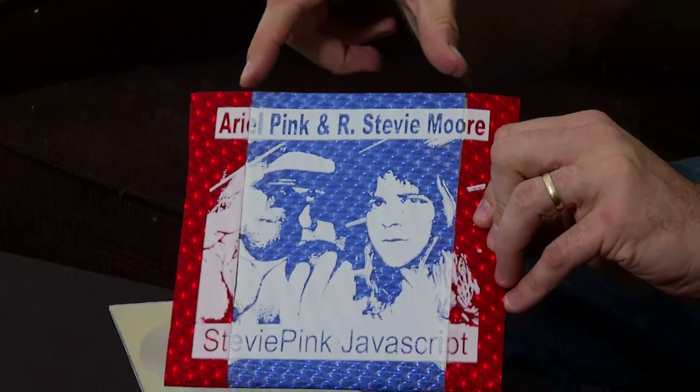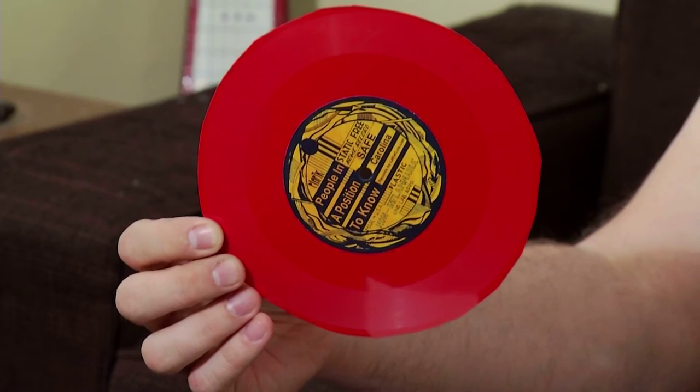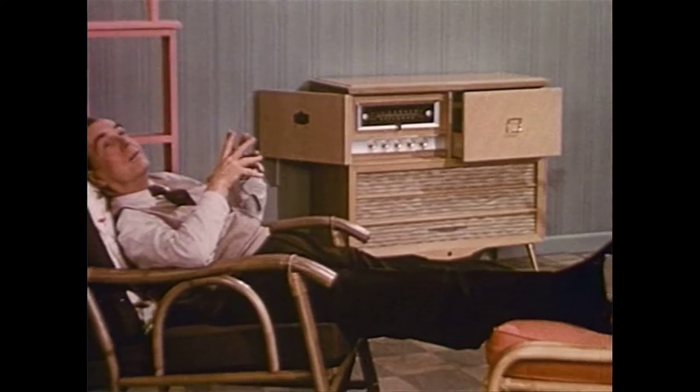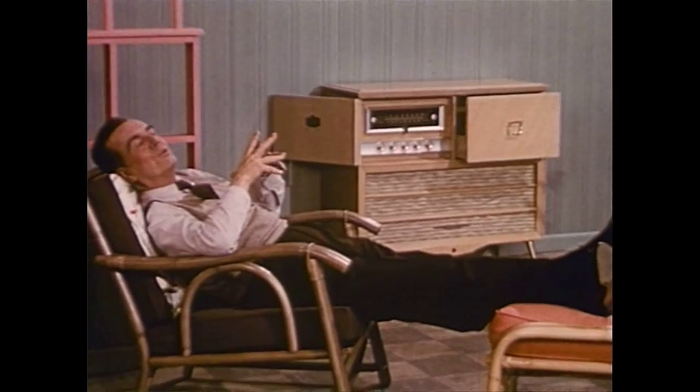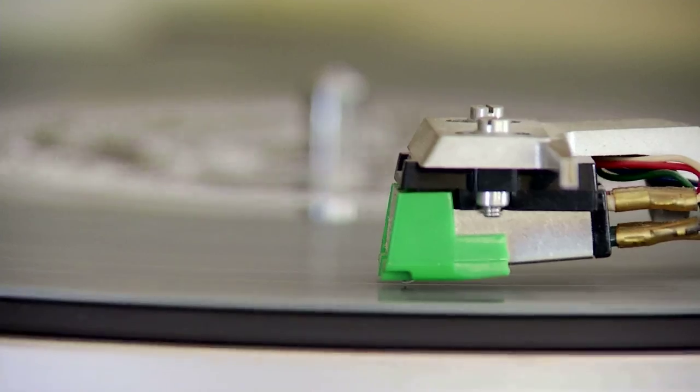It gives people something special that is not a big industrial product like a vinyl record traditionally is. What you get in a hi-fi set is best described as presence — a feeling of life and nearness in the music. A lot of people like to actually interact with it, and it makes it more valuable because you're spending time, putting attention and energy into actually dealing with a physical product.